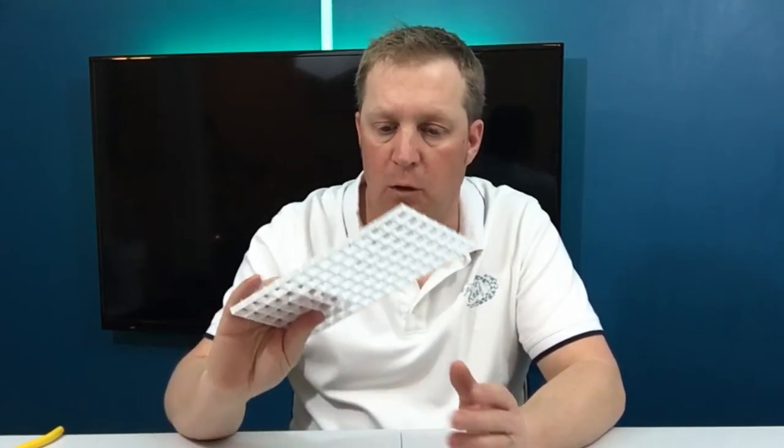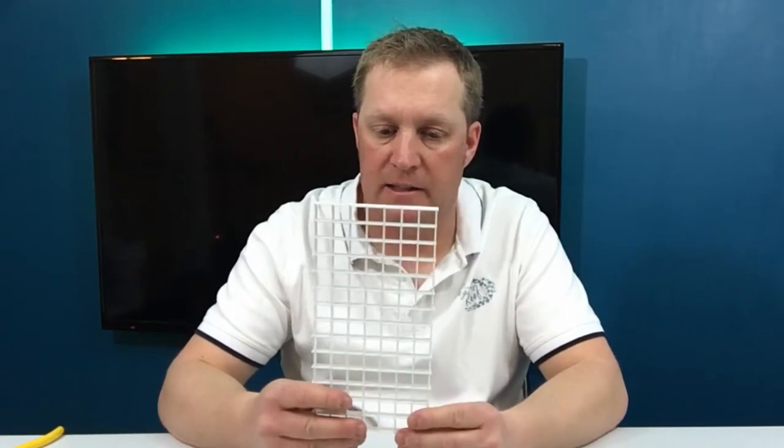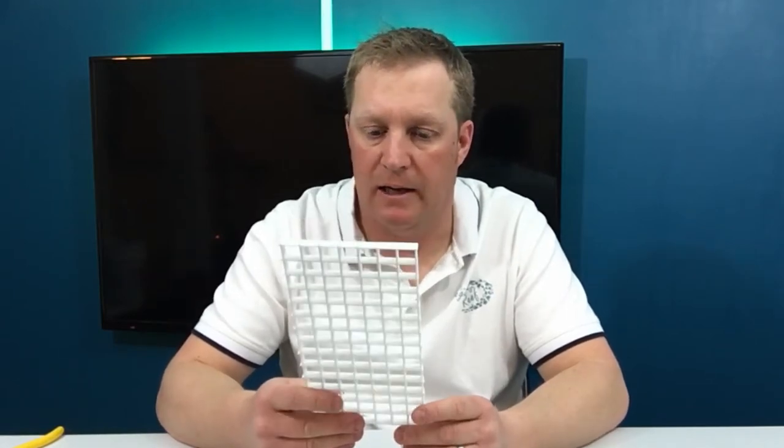Egg crate — you may have already guessed — and you can get a sheet of this, like a four foot by three foot sheet, from Home Depot or Lowe's for about 18 bucks. We're going to need to make six pieces out of it and I'll show you how to make those in a moment. The last thing you're going to need is some zip ties.